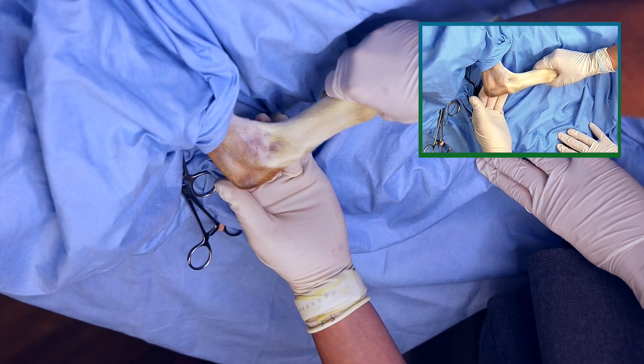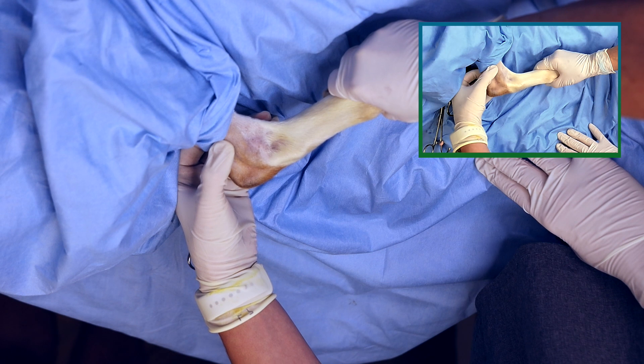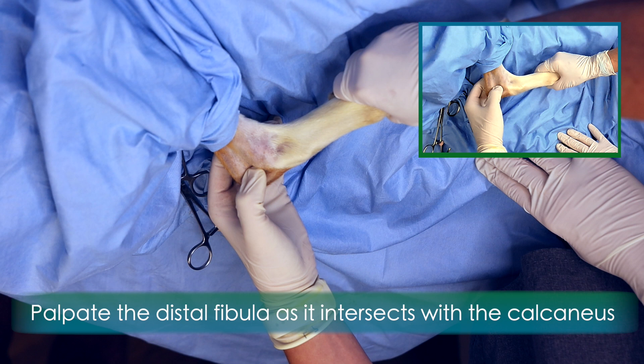To perform an injection of the canine tarsus from the caudolateral approach, the patient will lay in lateral recumbency. Begin with the tarsus in flexion. Palpate the distal fibula as it intersects with the calcaneus.